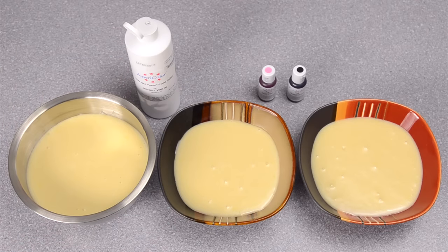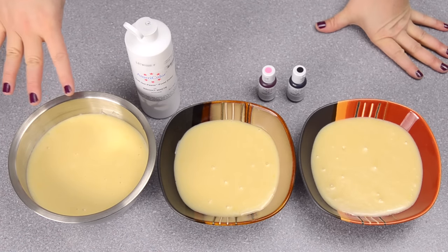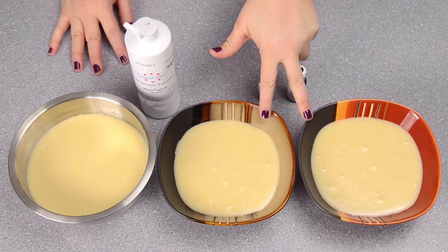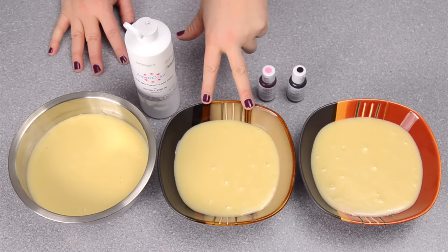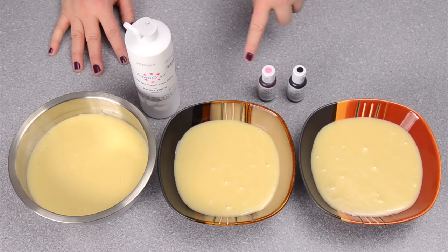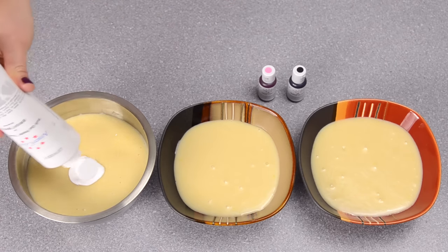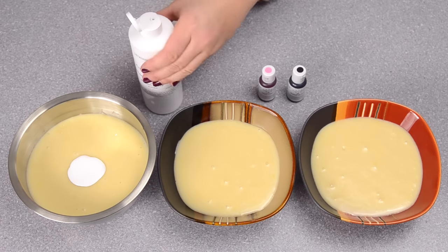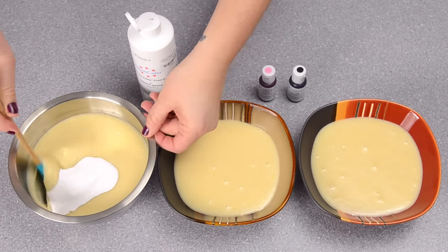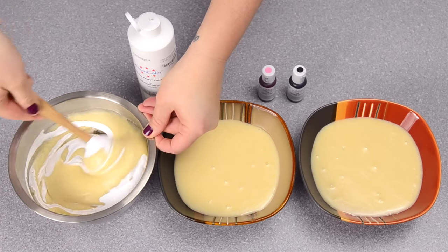I've divided my batter up for coloring. In this bowl I have about half of the actual mixture, and in these two smaller bowls there's the other half — a quarter and a quarter — because you're not going to need as much black and pink as you will white. I'm taking my white coloring and adding it to my batter, then I'll do the exact same thing with the pink and the black.